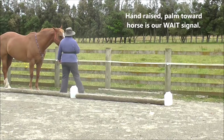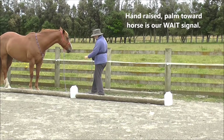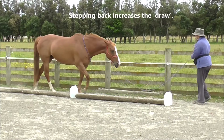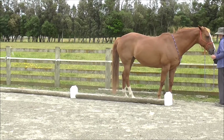The hand raised, palm toward the horse, is our wait signal. Using light cord as a rope is best for this kind of work — it's just easier to manage. Stepping back increases the draw.